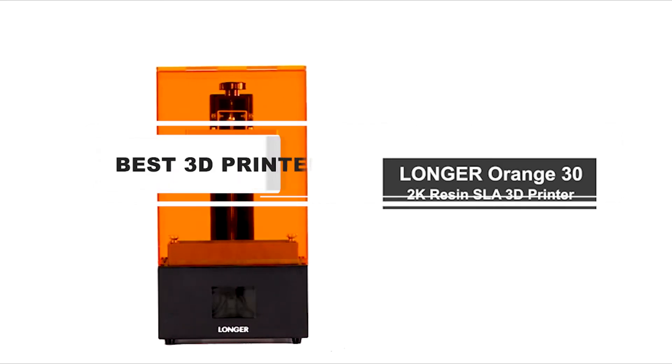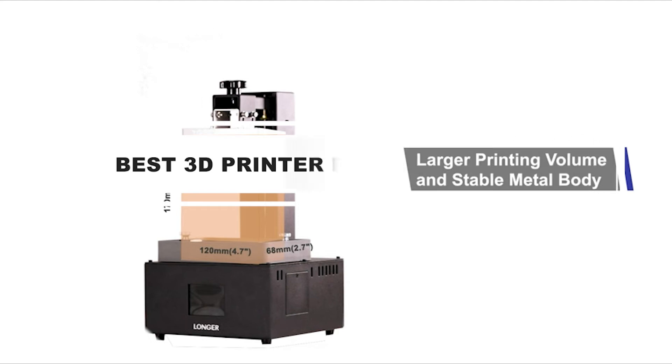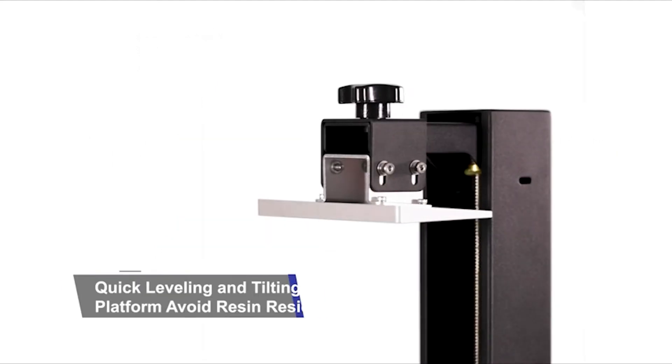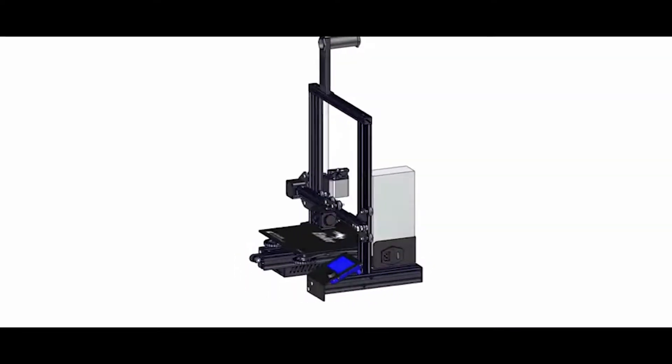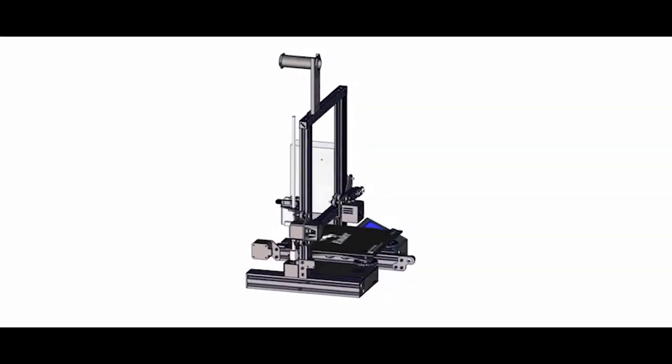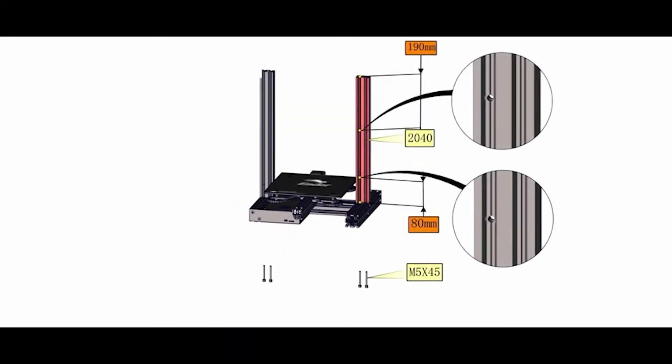Best 3D Printer for Cookie Cutters. Love baking and are looking for the best 3D printer for cookie cutters? Read our guide to find out what to look for in such a printer and the top 5 options available on the market. If you want more information and updated pricing on the products mentioned, be sure to check the links in the description box below.